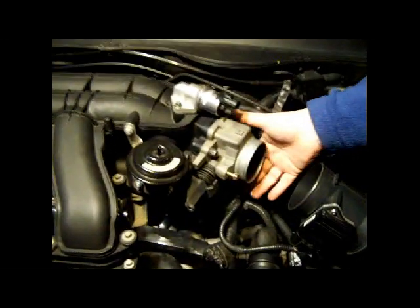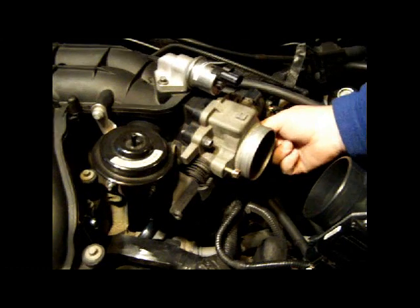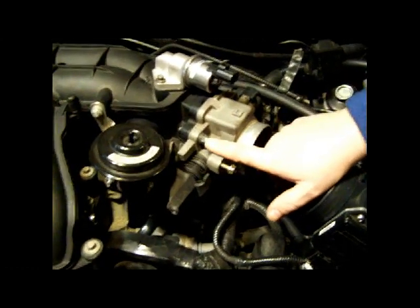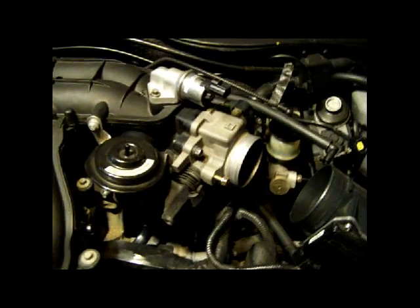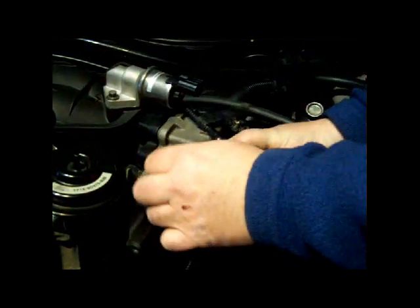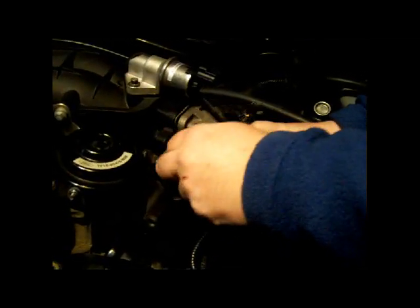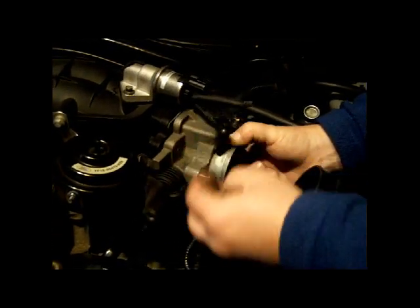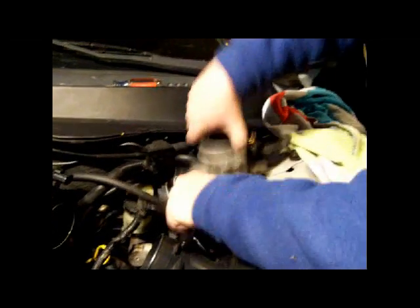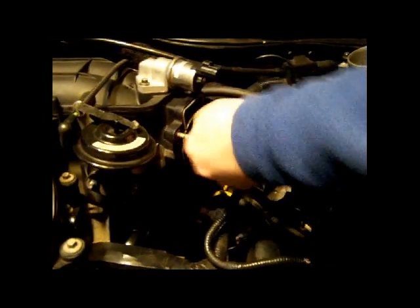Next we're going to remove the throttle body right here. There's a bolt here and another one down underneath that you really can't see. We take those two bolts off and the whole throttle body comes right off. The bottom bolt is this long one and the top one is more standard. My assistant noticed I've already cut myself and I'm bleeding — pretty typical. I just set the throttle body aside. We don't have to completely disconnect it; all we're trying to do here is free up this upper intake manifold.